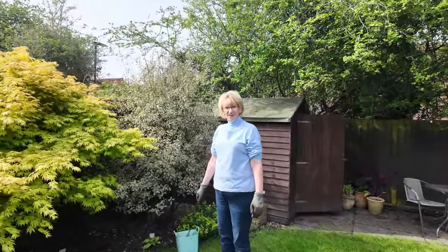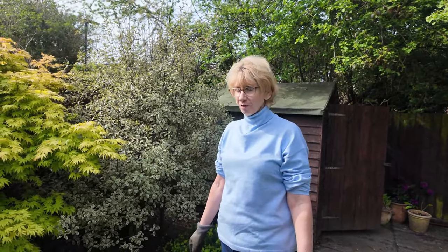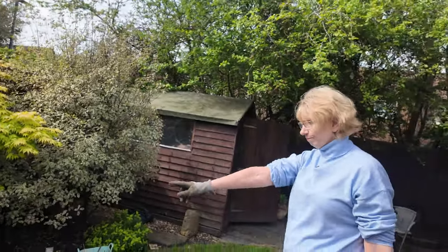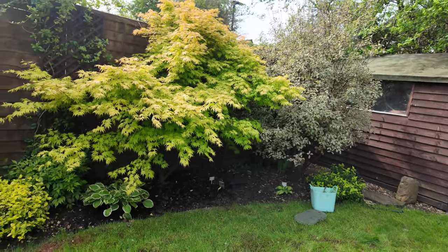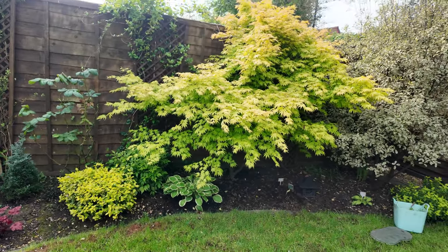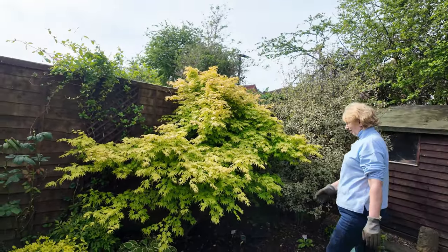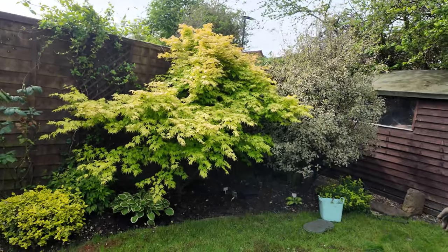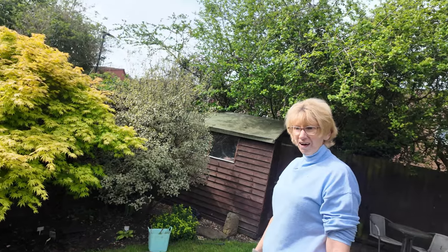Good morning, welcome back to the garden. It's been a while and it's been a mess — we've had so much rain. All of this was underwater and I've lost the hookah, they're dead. I'm going to put a big hosta under there, under the big maple. Look how it's come back again; you can see how big it is. How it copes with all that water I will never know.